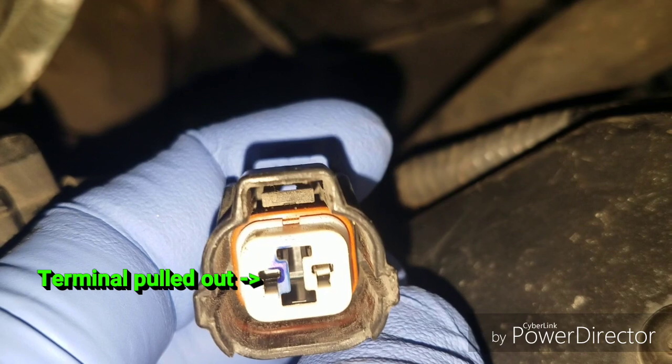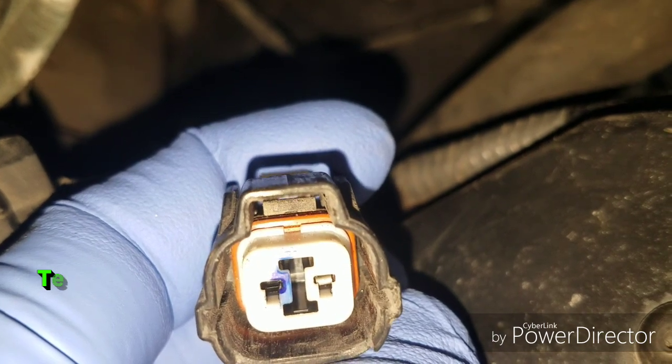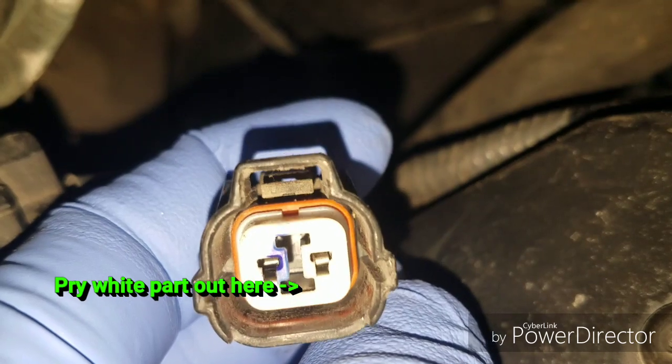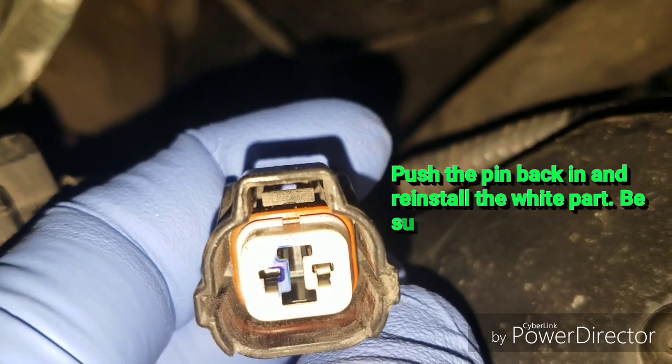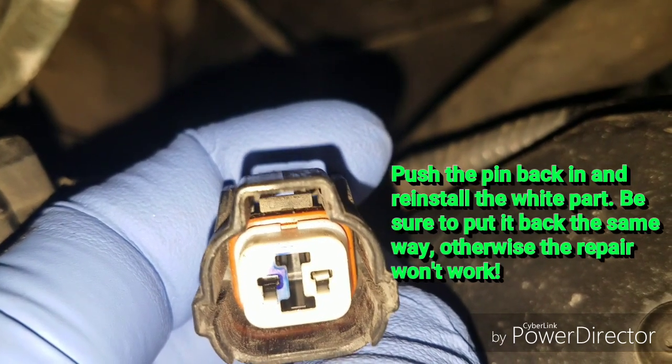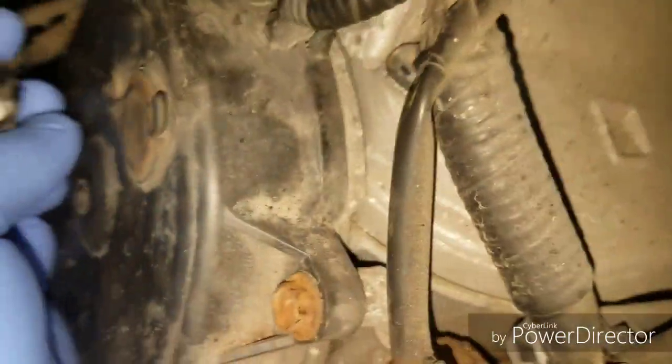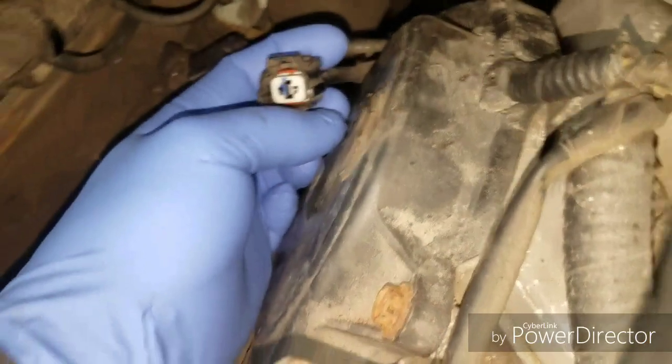To fix it, all you have to do is pry out the white plastic retainer from the center of the plug and push the wire back in, and while applying pressure to the wires at the back of the connector, reinstall the plastic retainer, which will hold the little pins back in their place.